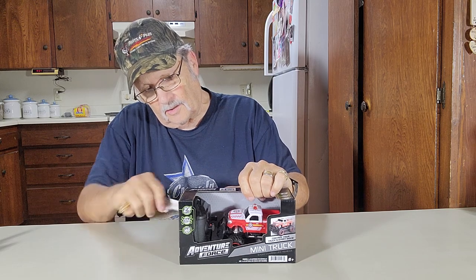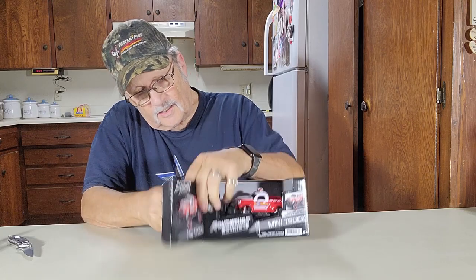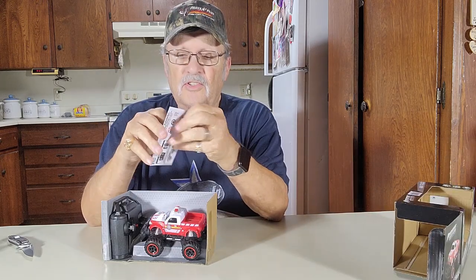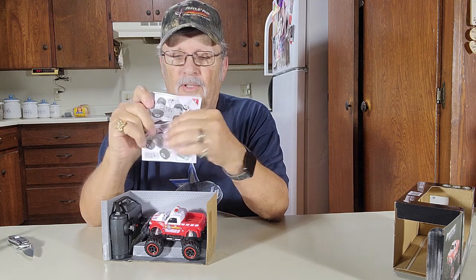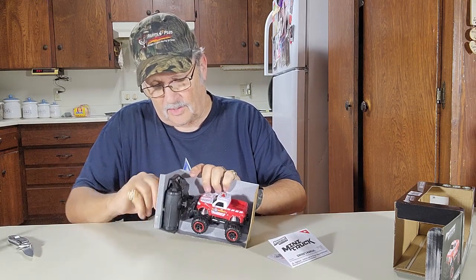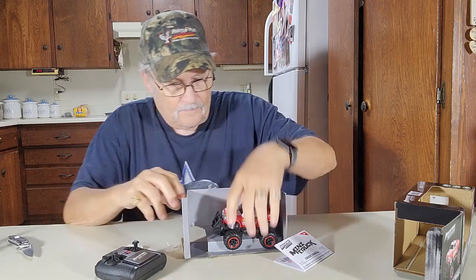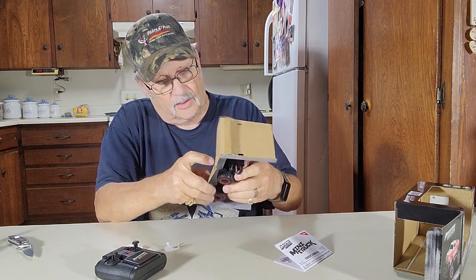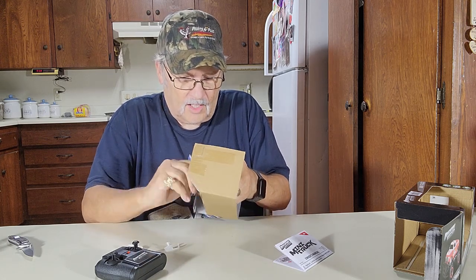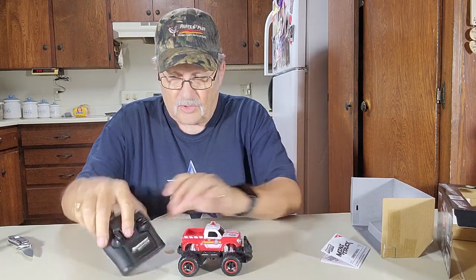There's our truck. There's the instructions. Not much to this. Here's your car and your transmitter. The transmitter comes out right there. Probably the same on the bottom for the truck — right there. It just unscrews here on the bottom of the truck, instead of just one turn it unscrews. There's your truck, there's your transmitter.